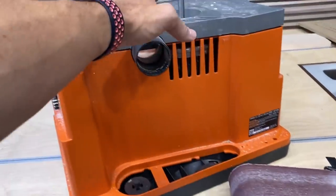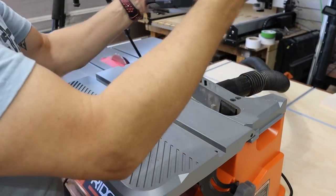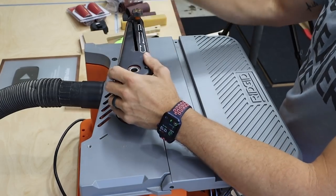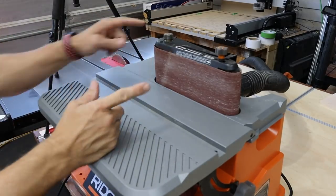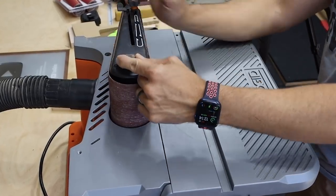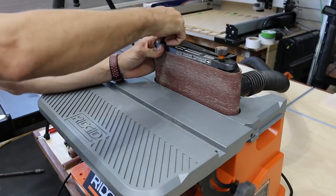If you want to use the belt sander, you take this piece out — it'll store around back so you don't lose anything. The piece on the end acts as a guide and fits into the track, and you use the same nut to tighten it down. There have been a couple of complaints about it getting kind of locked on there, and I actually had it happen while using the belt sander. Some people use 3D-printed wrenches that fit this, or you can make your own. I just use a pair of channel locks to get it off.